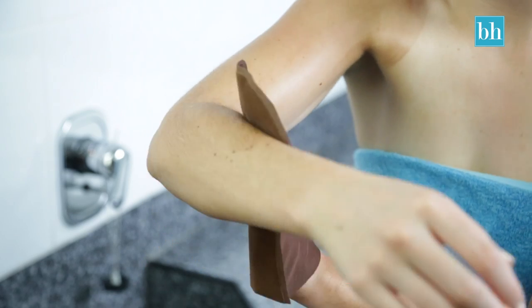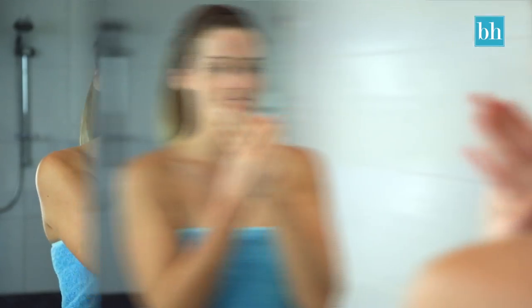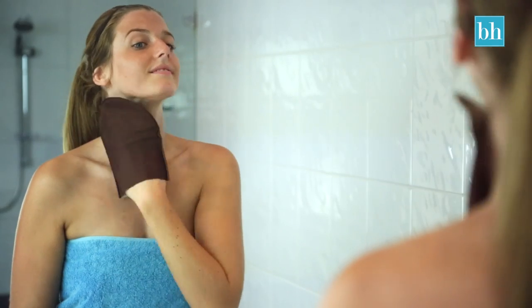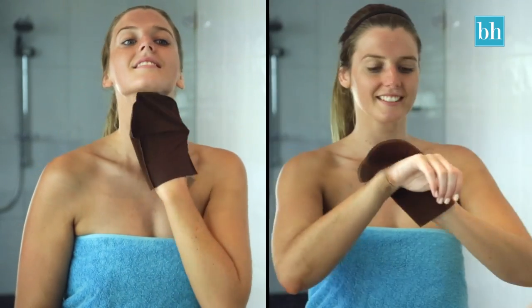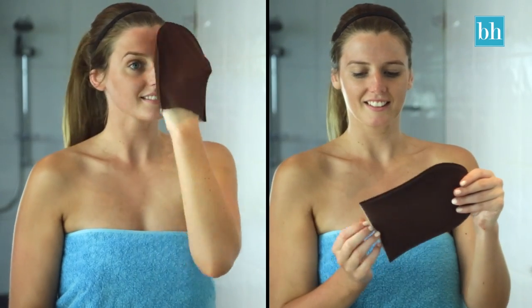After I finish tanning my body, I like to do my face and the back of my hands. Before I do this, I pop some body butter onto my eyebrows and the back of my hands. Then instead of using more self tan product, I just use the residue that's on my mitt. This way it won't turn out too dark and will blend nicely with my body.